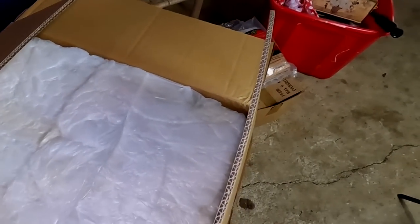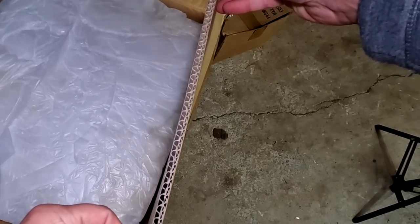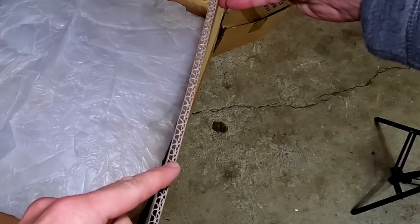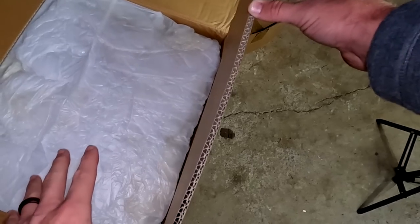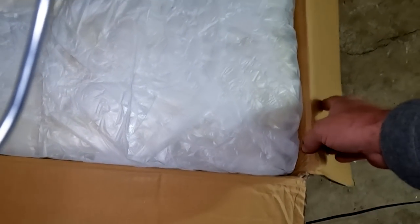We've got a proper box here — it is a double-wall corrugated box, and it's a new box. That's exactly the box you want to ship a CRT in; you don't want to go with a single-wall box.